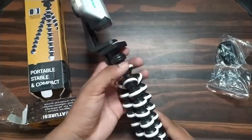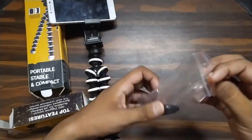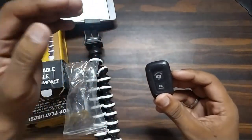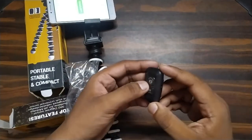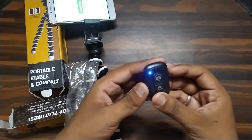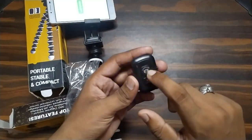So friends, this is our remote, so you can connect it to the phone — it works on Android and iOS.